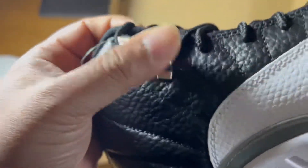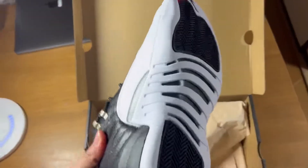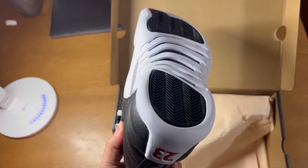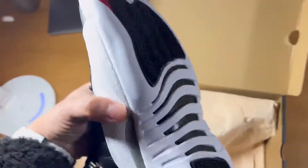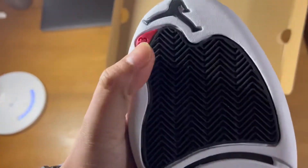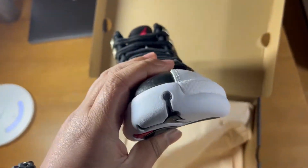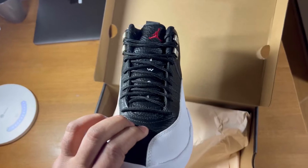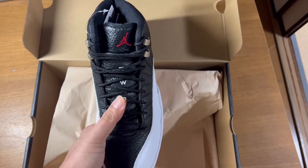The Jumpman feels like metal, I don't know what it is. Here's the first look of Jordan 2L Playoff — look at the style in here, and the Jumpman logo. It also has number 23 written on it.